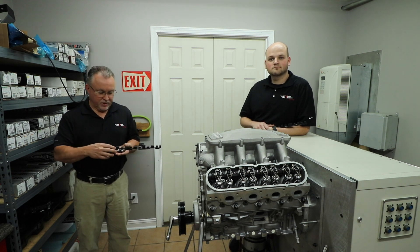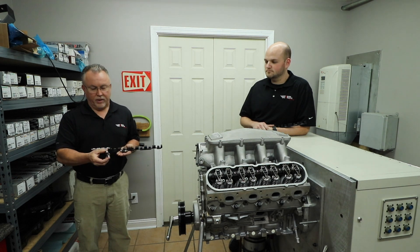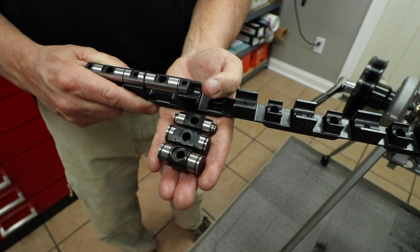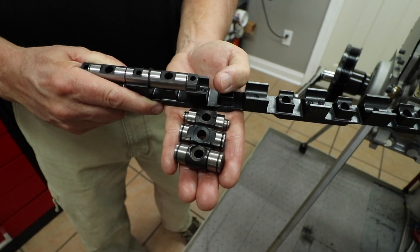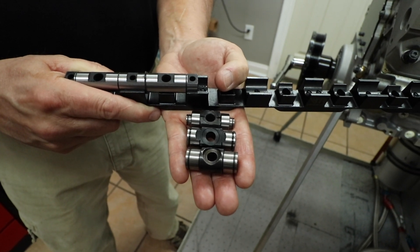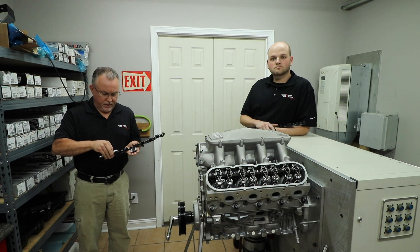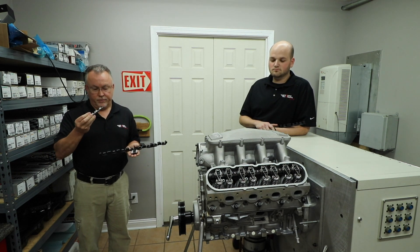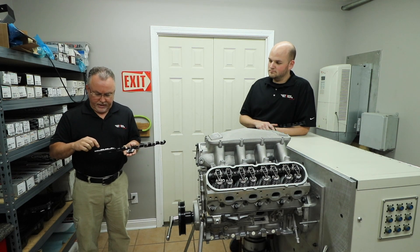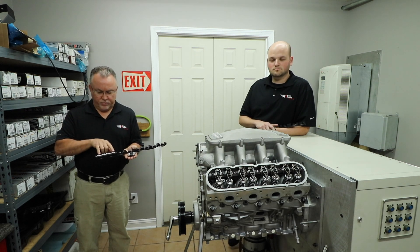Really, what this is is an evolution of the trunnion itself. Early on we had an 8620 carburized steel trunnion kit. We eventually went to a larger spot face to get more oil down around the bearings, and then we went to our V2 trunnion kit that has the inner races made from 52100 bearing steel. This shaft system uses solid 52100 steel shafts — that's bearing steel. You'll notice that each pair of rockers has five bolts to fasten them down, rather than only two.